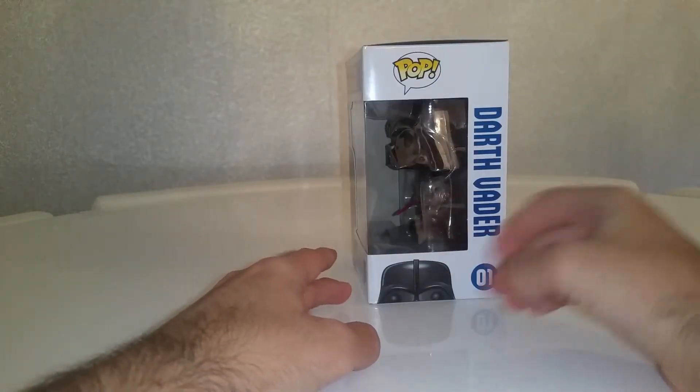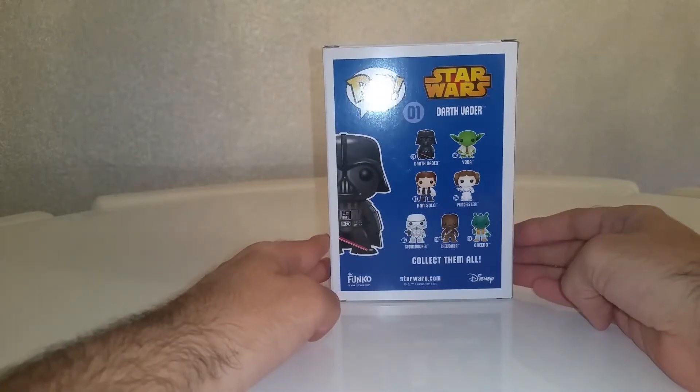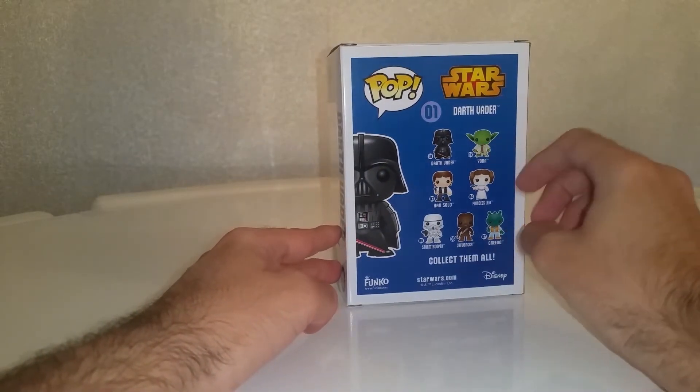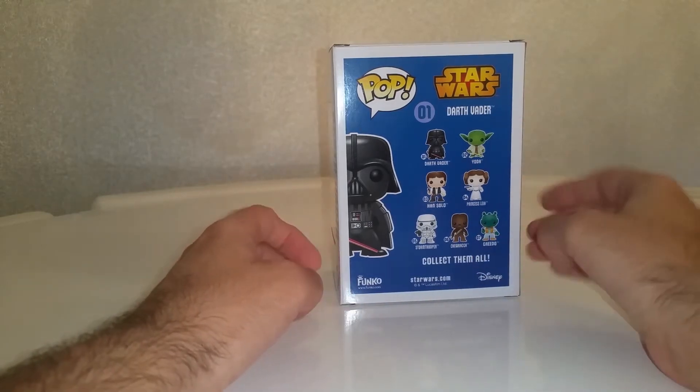Darth Vader number one at the top, and I only have three Darth Vaders: this one, the unmasked one, and him in his TIE fighter. Apologies — the fourth one where he's in the Rogue One 8-pack I also have. I think I've got Yoda, Han Solo, and Chewbacca, and the rest I don't have.